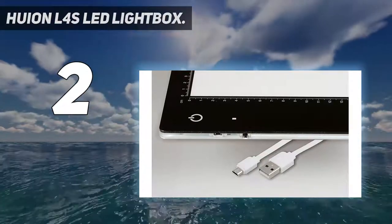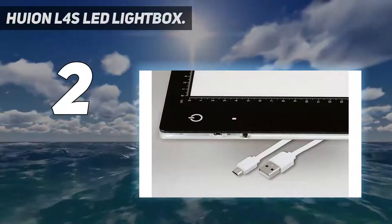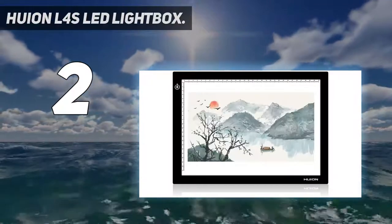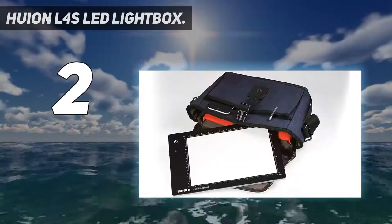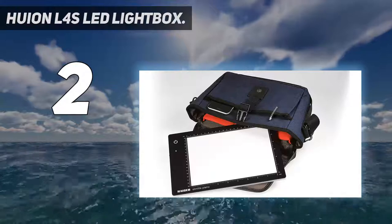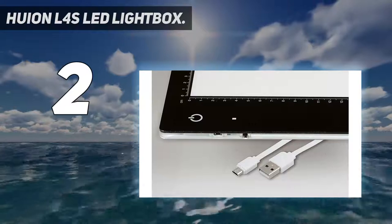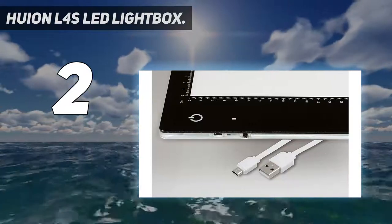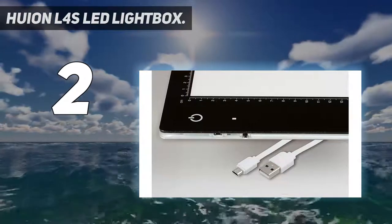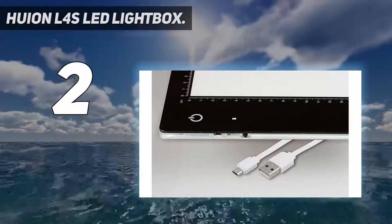It also remembers the brightness it was set to when last used, so you don't have to make personal adjustments every time. Thin lightbox, A4 size, 14 inches by 10 inches, 0.2 inch in thickness and 1.32 pounds in weight, which is portable to carry around. There is no battery inside and it cannot be rechargeable. Adjustable brightness: touch switch design to turn on/off the lightbox, and keep pressing the switch for 1 to 3 seconds to adjust brightness.